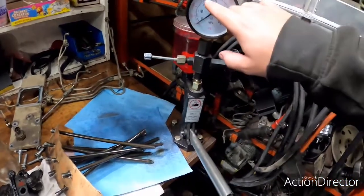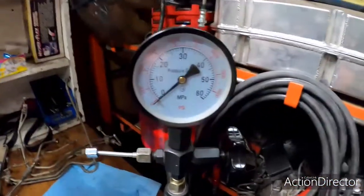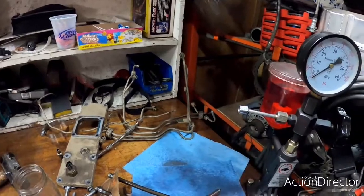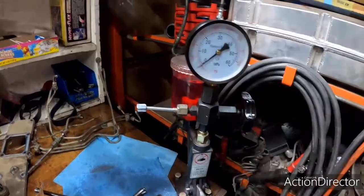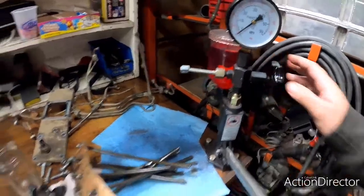I can watch the pressure climb and monitor exactly where it pops off. In our case it was up at 3,700 PSI. Then I can witness the spray pattern, see if the nozzle is dribbling at all, check if the reset pressure is acceptable, or if it leaks down completely. It's a super useful tool, and that's how we go about making sure all of our injectors are uniform across the board.